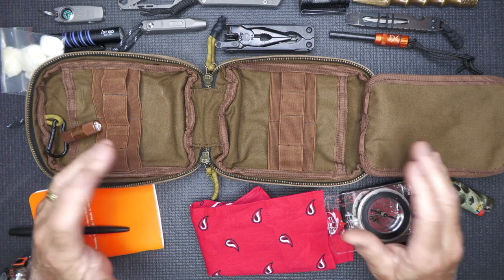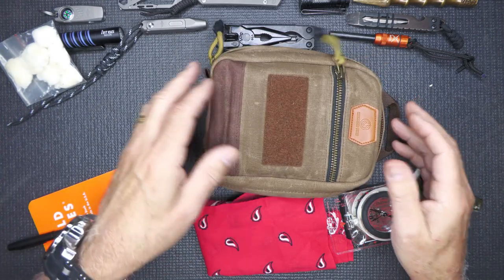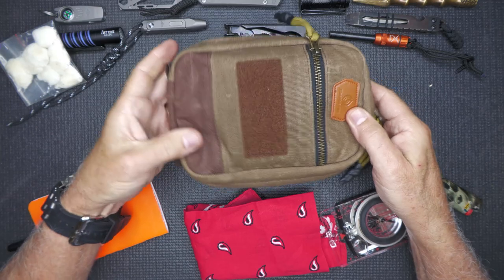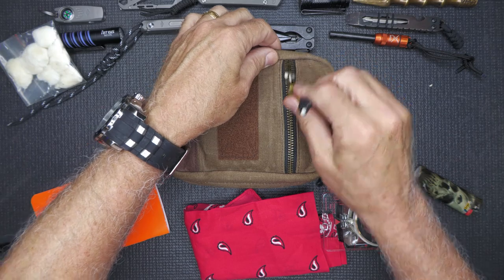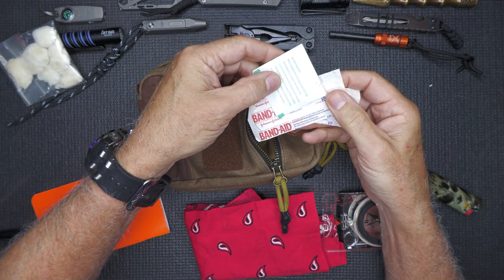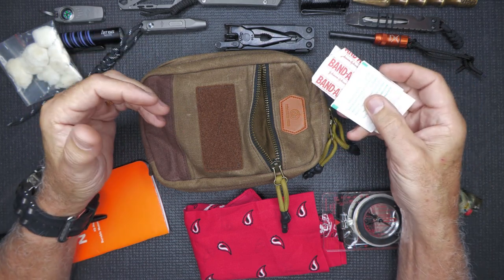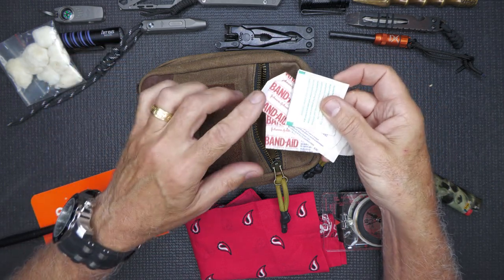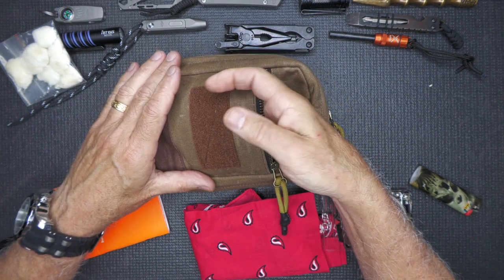It doesn't swell the pack too much, so you could actually add more items if you really wanted to. When you want to close it up, it's real easy — easy peasy. It just kind of comes together and makes a really nice pouch with all of this gear inside. And I almost forgot the front pouch — this is where I just keep Band-Aids and alcohol prep pads. Being a knife reviewer and outdoors person, I cut myself a lot, and it just makes the camera work a lot better when I'm not bleeding.